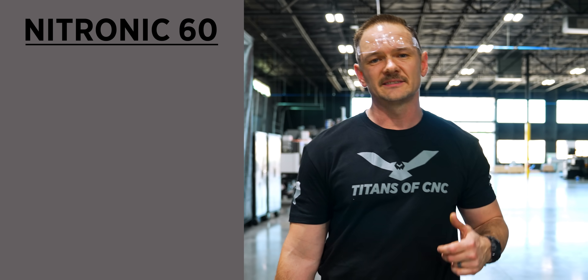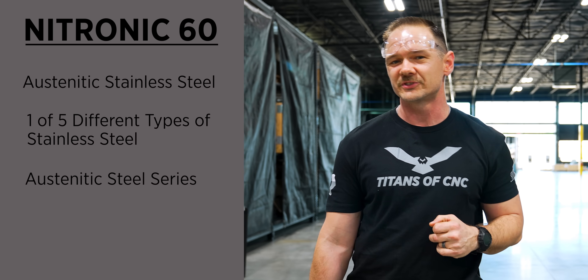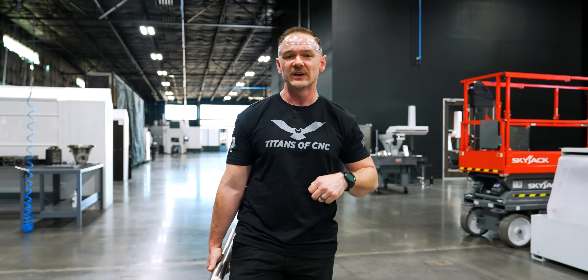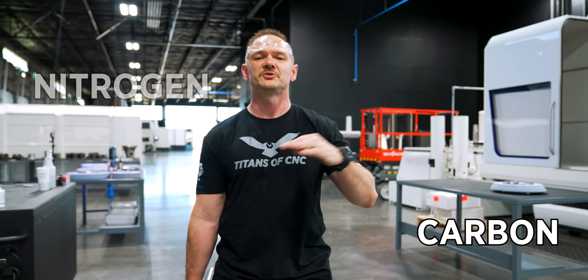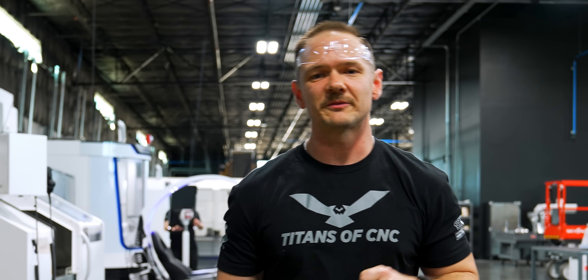You may be asking, what is Nitronic 60? Nitronic 60 is an austenitic stainless steel — one of five different types of stainless steel. The austenitic series is probably the most popular; you know it as 303, 304, and 316. Nitronic 60 is similar in composition in that it contains nickel, chromium, manganese, and silicon, but it also has the addition of nitrogen and carbon, and the manganese and silicon are at much higher levels.